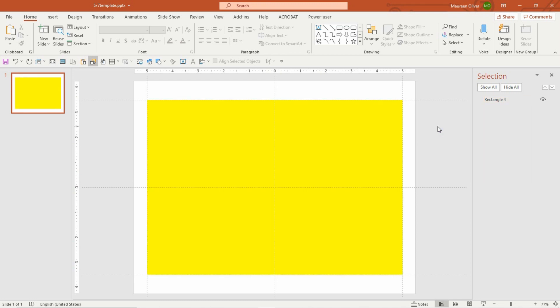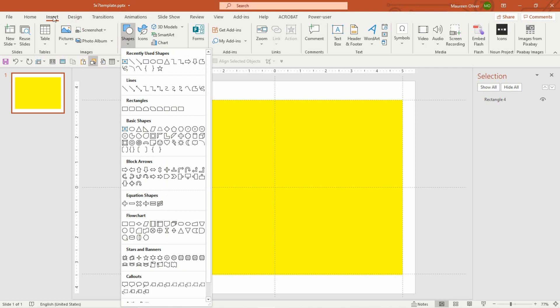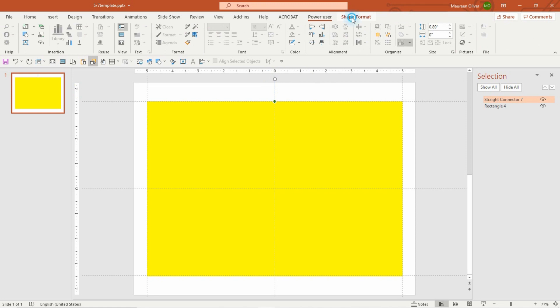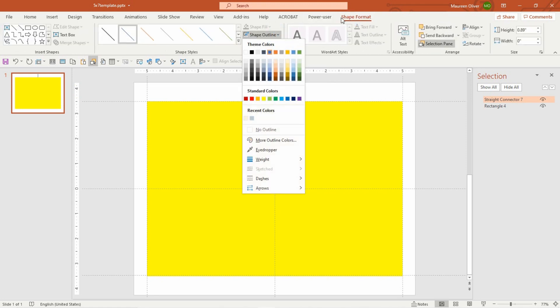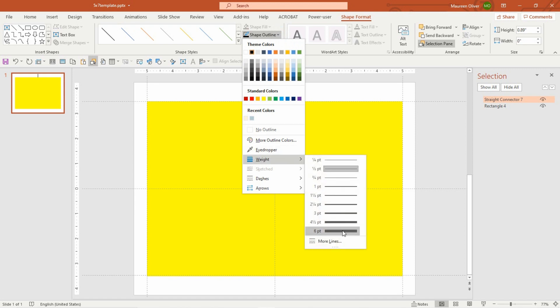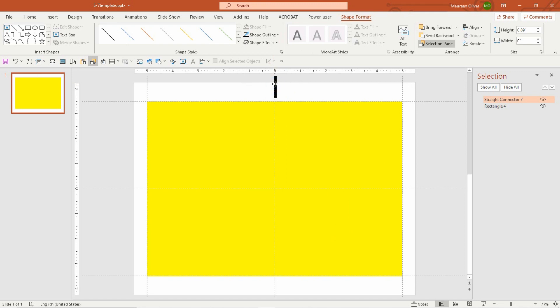Now I'm going to insert a fold line so they know where to fold it. When you're selling this to customers, it's easier for them to fold it if they have a line to follow. Go to Insert, Shapes, then Lines, and draw it outside the rectangle so it goes right to the edge. Go to Shape Format, Shape Outline — I'm going to set it to Black — then Shape Outline again, go to Weight, and make it six points so it's really visible. It won't print outside the card area anyway.